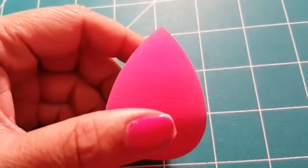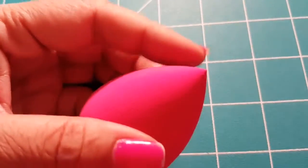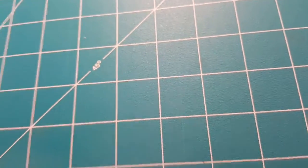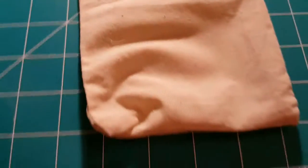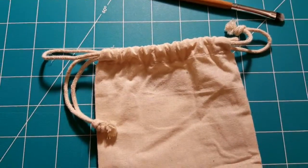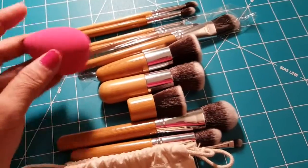And then your concealer brush, which you use for any spots or blemishes. It also came with a bonus makeup sponge, which you use for your foundation, primers, or anything like that — it's got a little tip so you can get underneath your eyes really well. It also came with a nice all-natural carrying case.